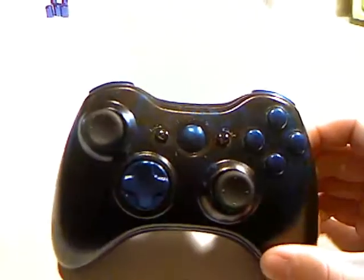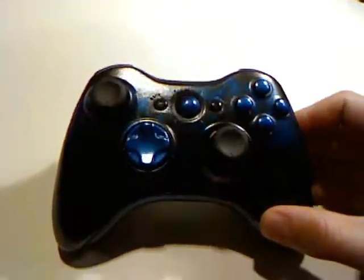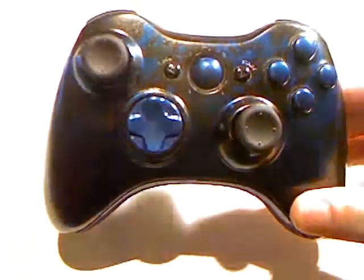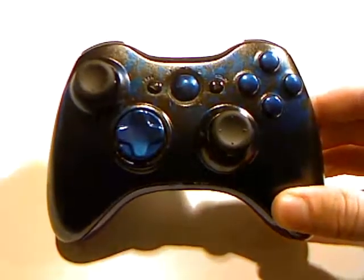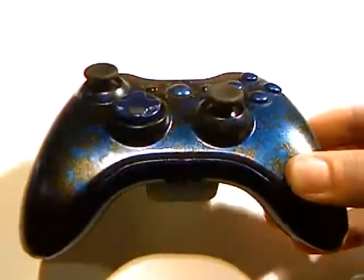As you can see, we've got black metallic on the bottom. I've got a couple different light sources going here, so it might go in and out, but we'll try to work with it. Anyway, back to the controller — we've got the blue X, Y, B, and A buttons, as well as the guide button and D-pad. Select and start are black, along with the analog sticks.